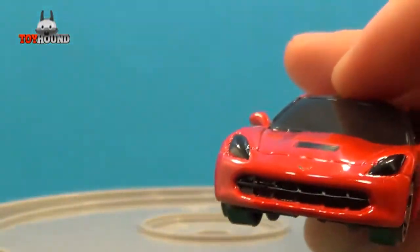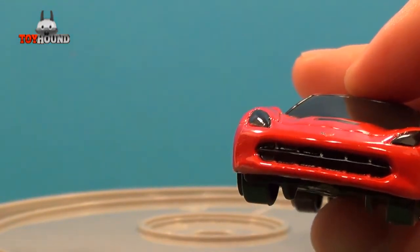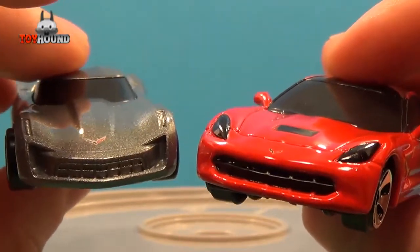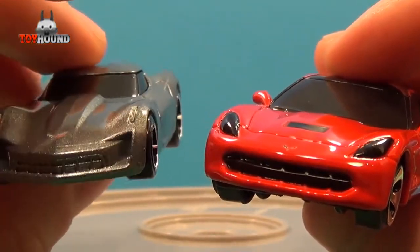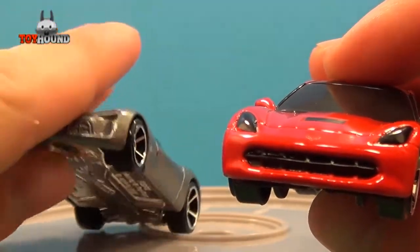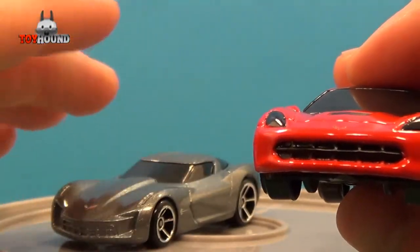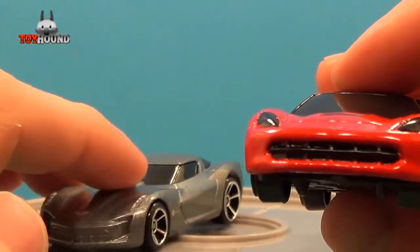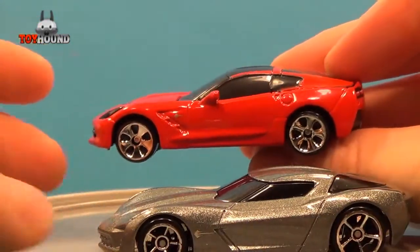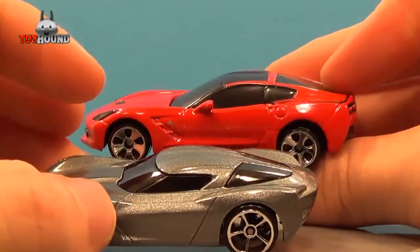Here's a comparison to the Hot Wheels Stingray concept — the one you probably have seen if you watched the Transformers: Dark of the Moon movie. The convertible version was in Dark of the Moon, and this was in other Transformers movies too. They have a kind of similar body, but they're totally different in some cases.